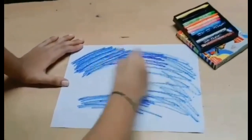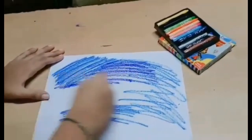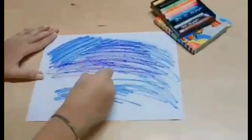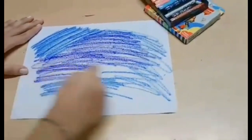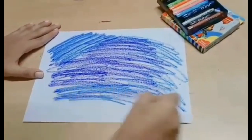That's fine! Have you all done, children? Yes, very good. Clap for yourself.